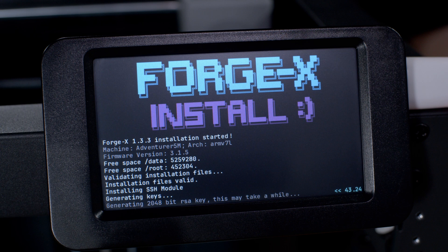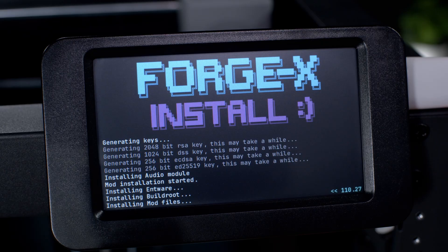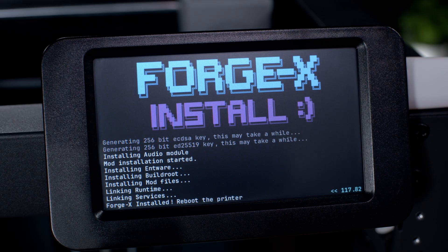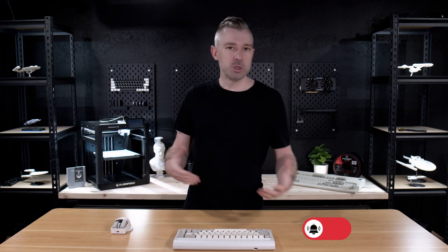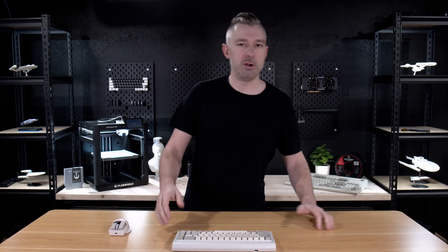Once ForgeX has started the install process, it's important that we pay attention to the screen. We don't really need to do anything during this process, but it's important to watch it just in case. Once the install process has finished, you'll get the prompt to restart the machine. At this point, we want to turn off the power at the back of the machine and then remove the USB drive. Once we've removed the USB drive and powered off the machine, this is where the fun begins.